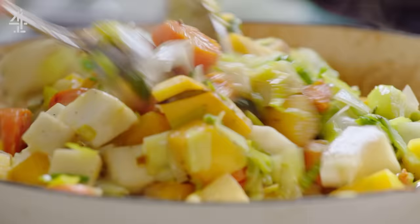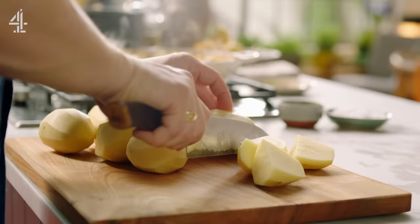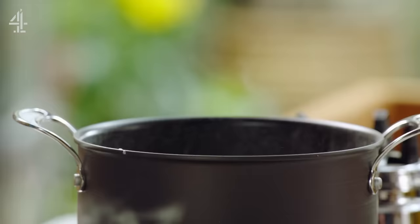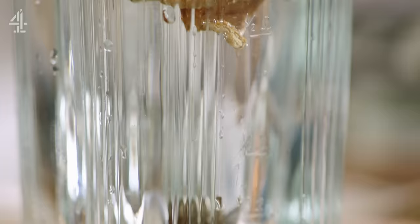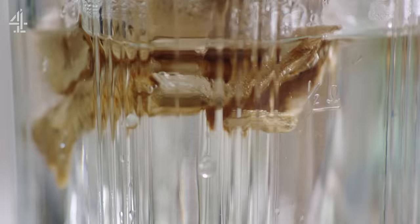As that cooks for 30 minutes, kick off your mash by boiling 1.2 kilos of potatoes in salted water. Now I want to show you an epic gravy for this cottage pie — pop 10 grams of dried porcini mushrooms in a blender with 600 millilitres of boiling water and leave to infuse.